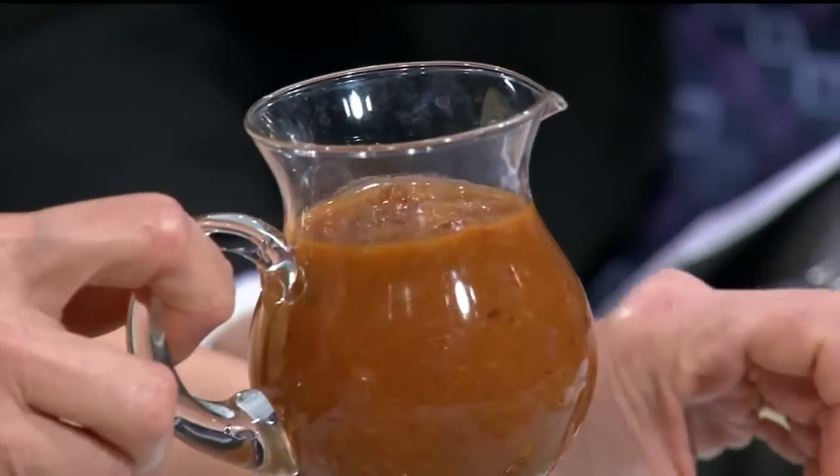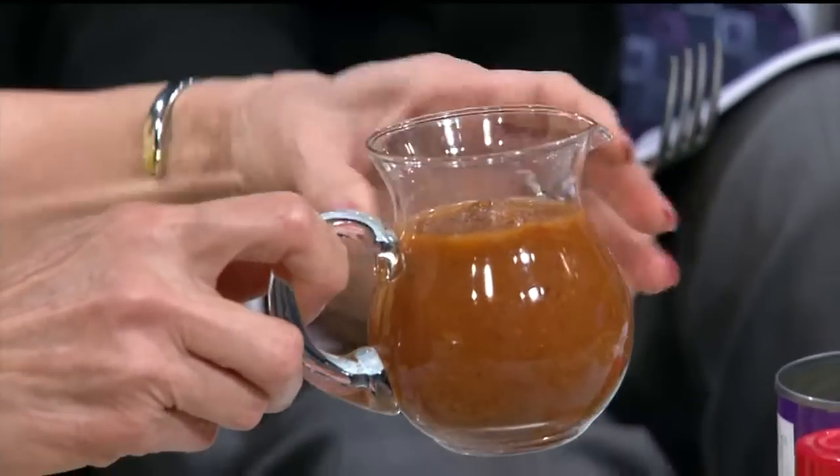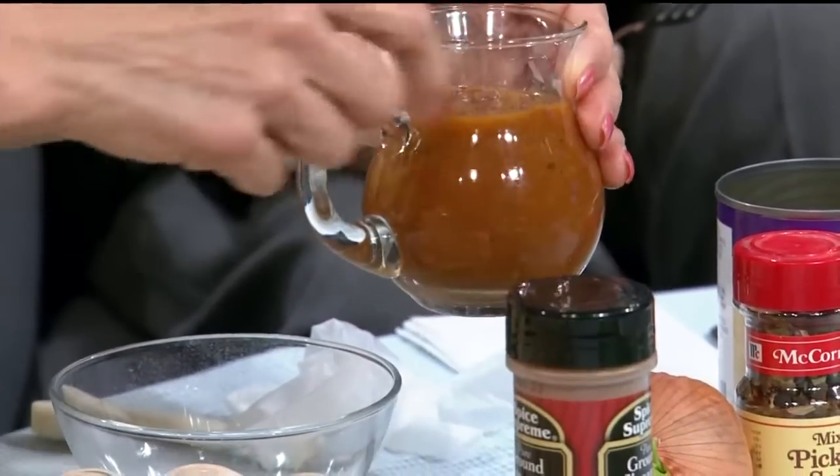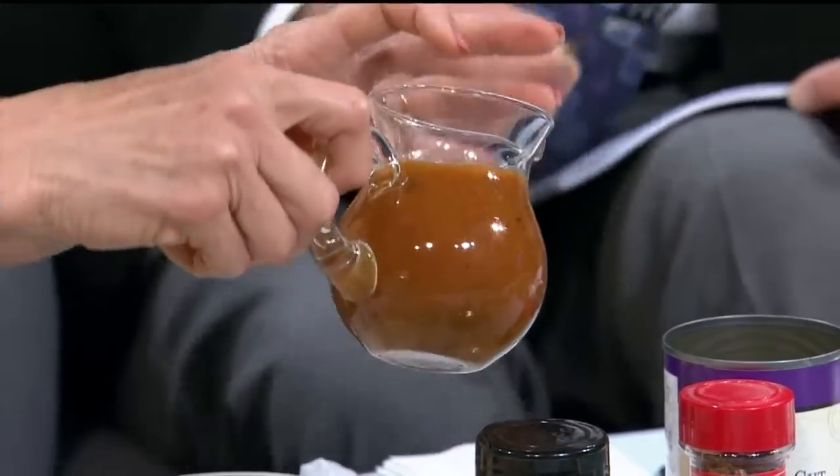Then I did something unusual with rhubarb — I made a rhubarb ketchup. You cook rhubarb in a pan with diced tomatoes, pickling spice, a little bit of onion, and a little bit of cinnamon. You cook this down for about an hour and then use the immersion blender, and it's a ketchup.